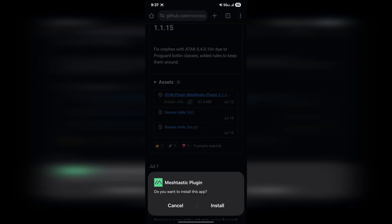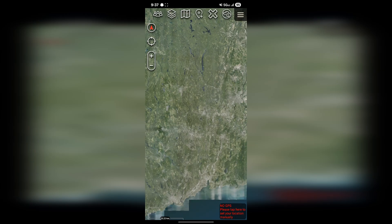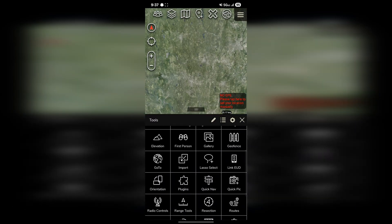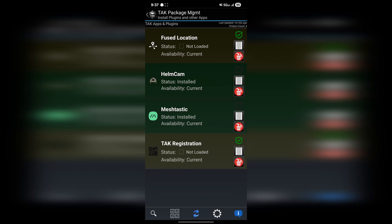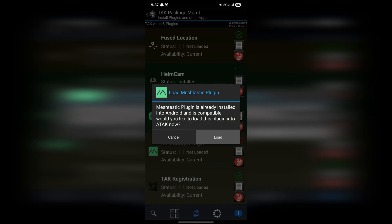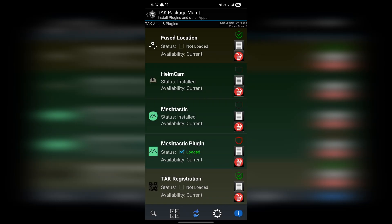Once you have the APK downloaded, go ahead and install that plugin. Once the plugin is installed, you may need to enable it in ATAK. To do this, click the menu icon on the top right, scroll down and open Plugins. That should show you your list of plugins for ATAK. You should see the Meshtastic plugin with a checkbox under it. If the box is checked off, it should say 'loaded' to the right of it and you are all set to move forward. If not, go ahead and check that box so that the plugin is loaded.